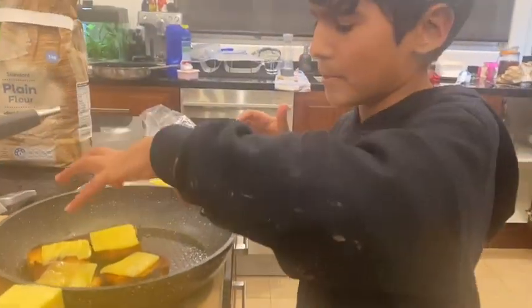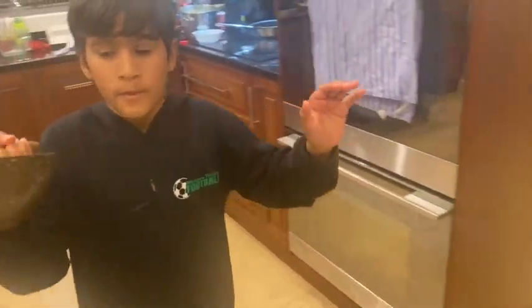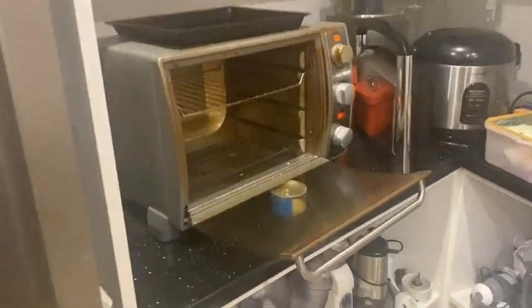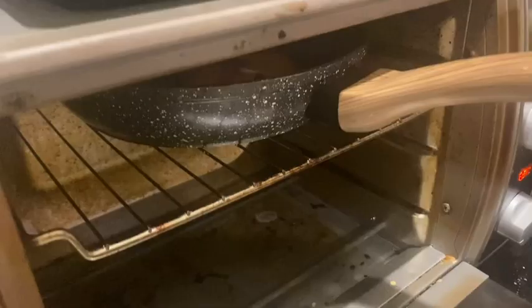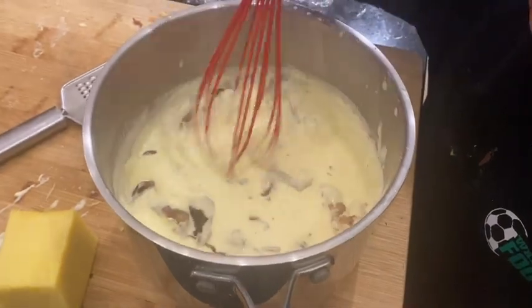These guys didn't melt as much as I wanted them to, so I'm just going to put them on the grill for a bit. Don't worry, guys — this isn't plastic cheese. I've just put the bacon in the cheese sauce — by the way, the cheese sauce is ready.